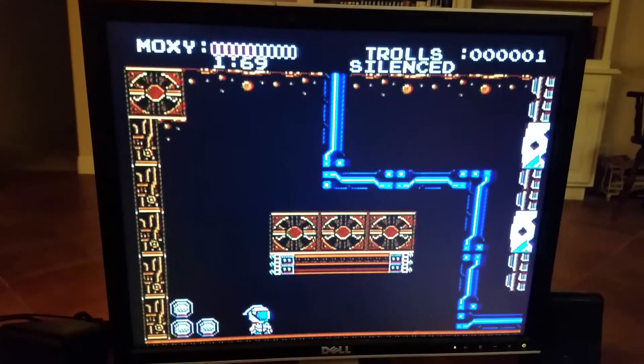Alright, so this is Troll Burner on the Famicom through an EverDrive. So that was me playing Troll Burner on the Famicom through the EverDrive, and you may notice that it already works.